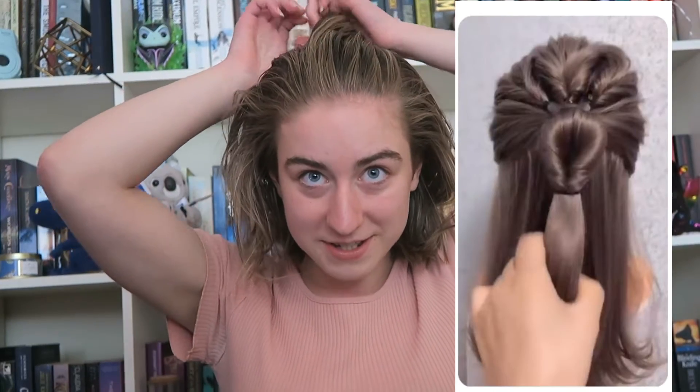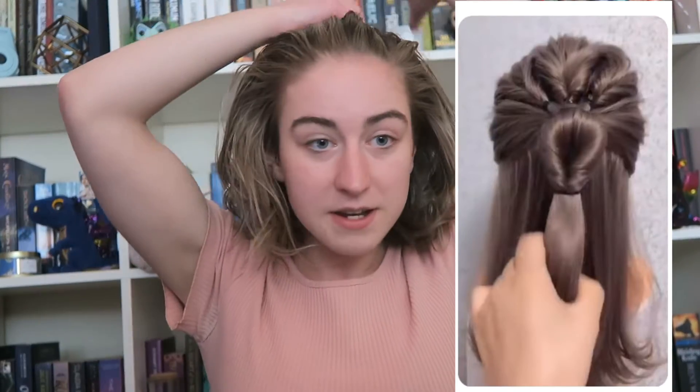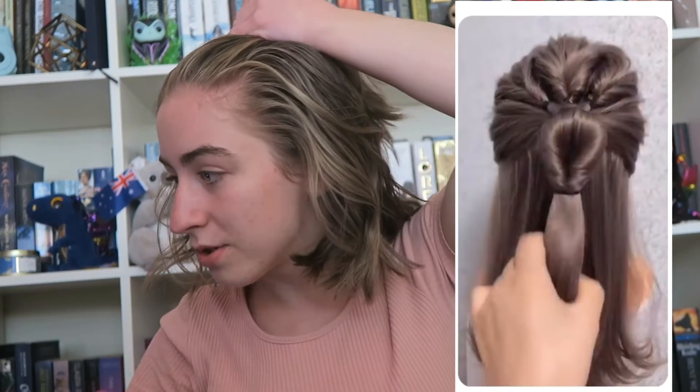My hair is kind of fallen so you'll have to excuse that, but it's still wavy-ish — it's kind of fallen. All right, where were we? Up to the next one. This one is pretty interesting again — the photo has a bit more of a longer hair so I don't really know how well this is gonna turn out, but we will try.